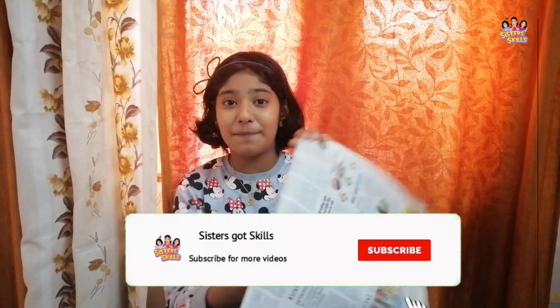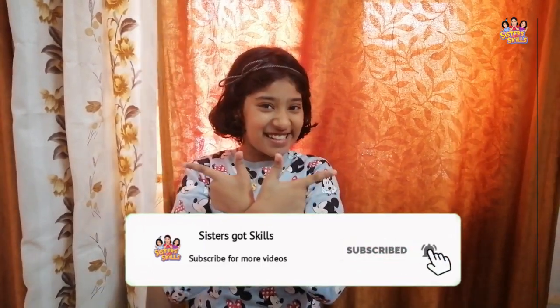Hi guys, welcome back to Sisters Got Skills. This is Sangrika, and today I'm going to show you how to make handmade papers using old newspapers. Let's get started!